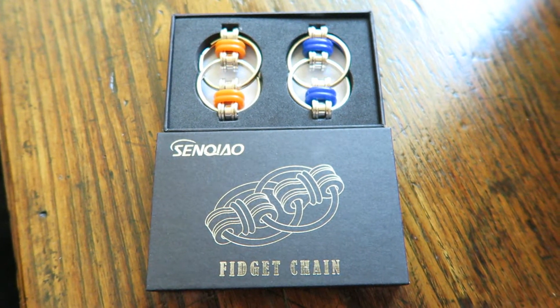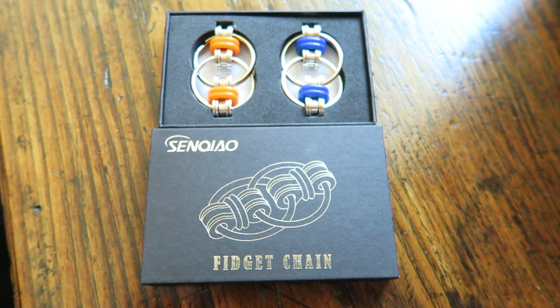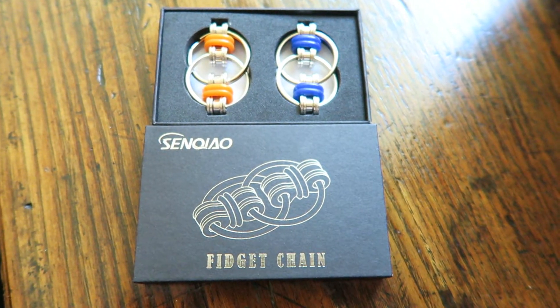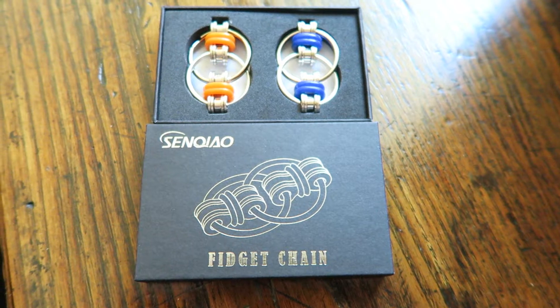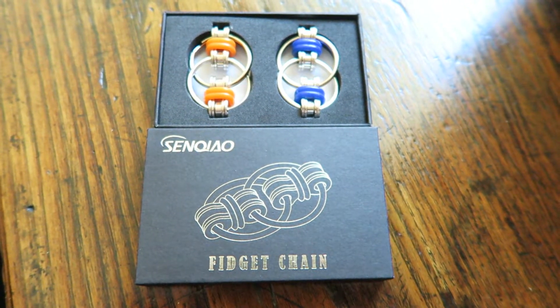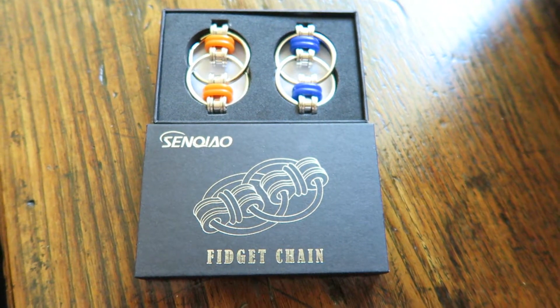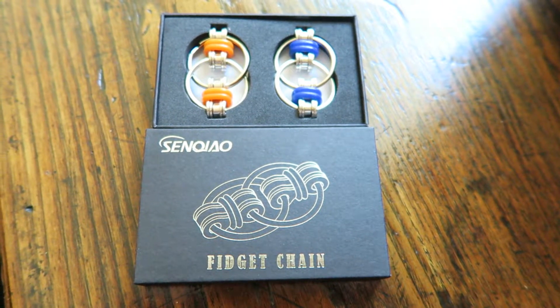Hi, this is Alyssa Apel with anapelandaya.com and I'm here today to review Fidget Chain. I have not seen these yet before, but they're super fun. Really the only ones I've played with before are the Fidget Cube and the Fidget Spinner, but don't get me wrong, these are awesome too.